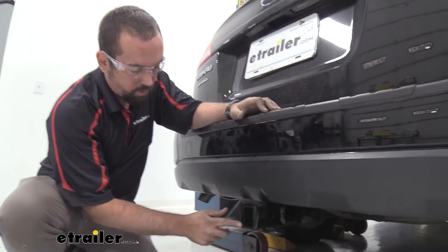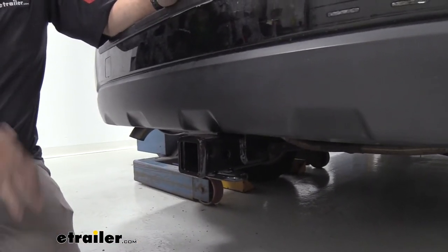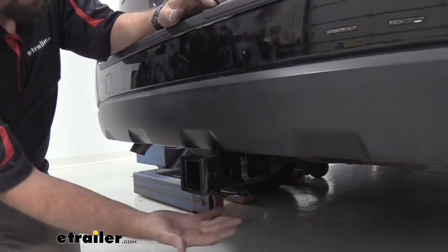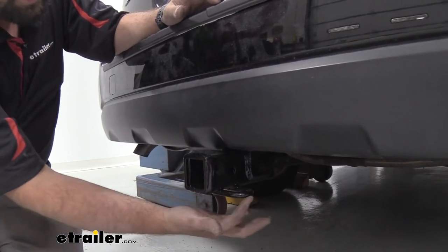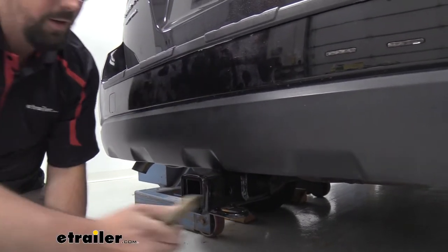This is a two inch by two inch receiver which is going to be awesome for a lot of different accessories — whether it be your cargo carriers, your bike racks, or even a small trailer. If you are using the trailer feature, you're going to see this is a rolled style safety chain loop, nice and open allowing you to put larger style clevis hooks on.